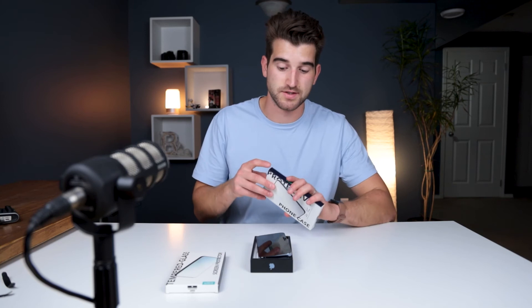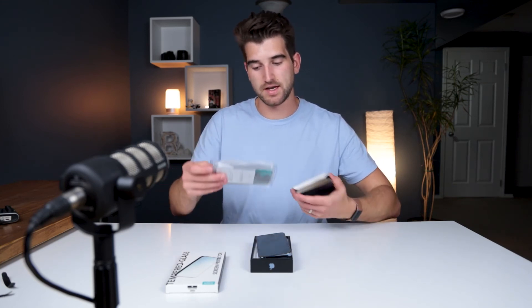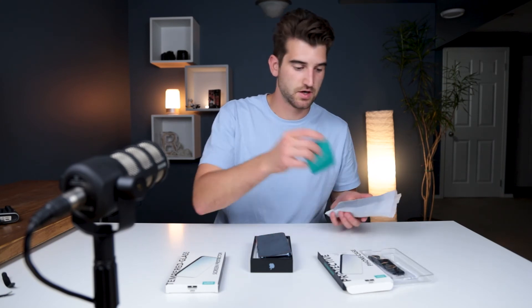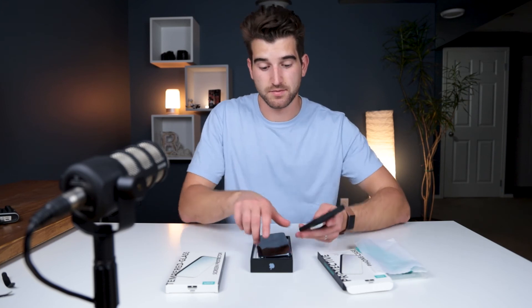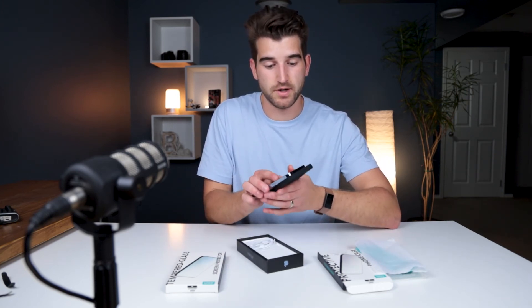This is the ESR screen protector, which I need because I don't want to scratch the display. I also have an ESR protective case from Amazon — I can show the link if you're interested. It has a magnetic ring on the back and it looks quite nice; I like the blue and black combo — it looks really sharp and feels great in hand.